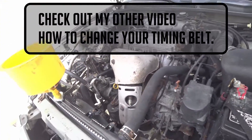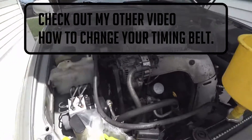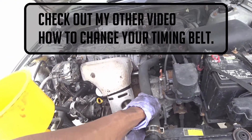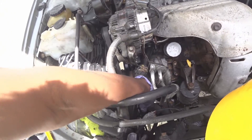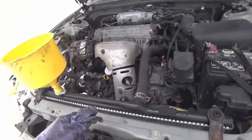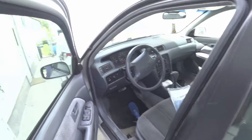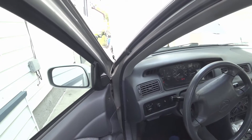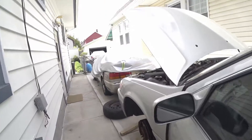Now that everything's back together we have the car running and we're just waiting for the thermostat to open. You check the line — the top hose is going to get hot, and once the thermostat opens the bottom will be hot too. Right now it's cold, meaning the thermostat hasn't opened yet. We're waiting for the fan to kick in, just keeping an eye on the temperature to make sure everything goes smoothly — so far so good.